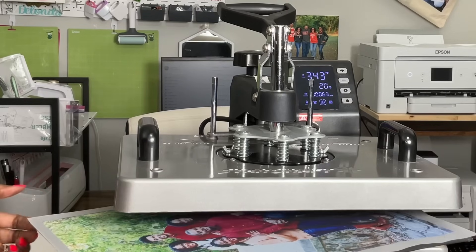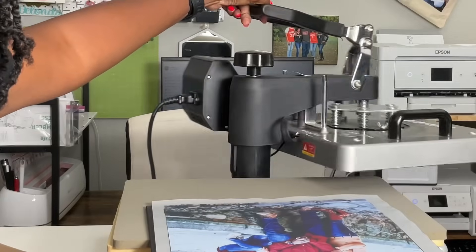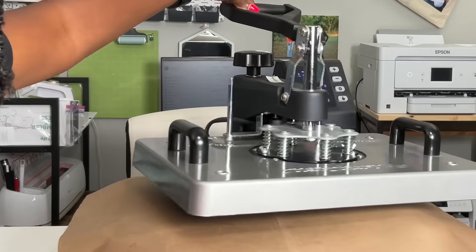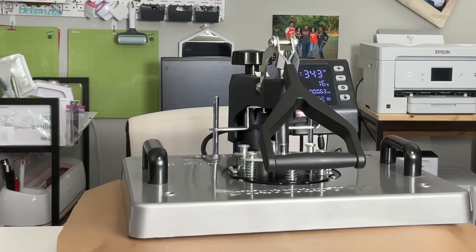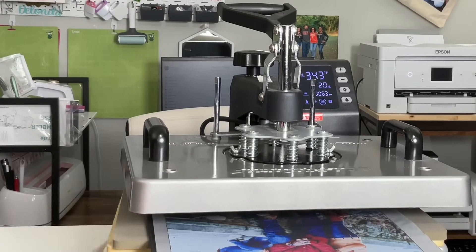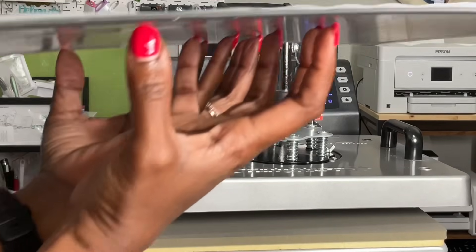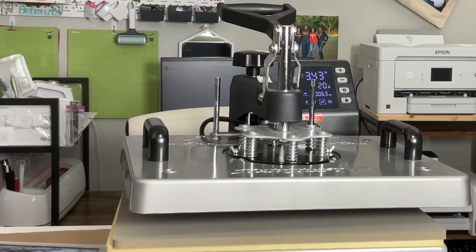I'm pressing the bottom half and then I'll press the top half again. Now I'm going to let this cool down completely — just move it over here to the side, holding it like a claw. I'll let this cool down and go get the other image with some powder on it.